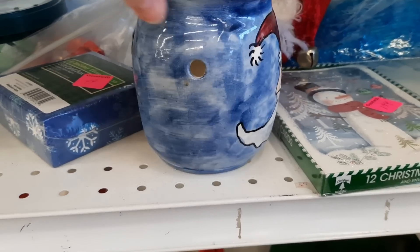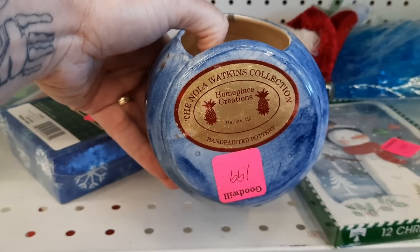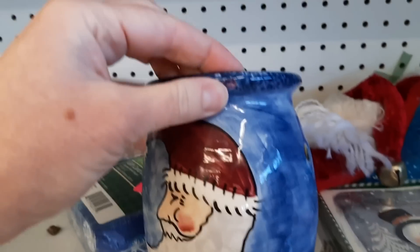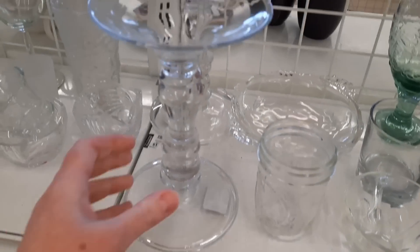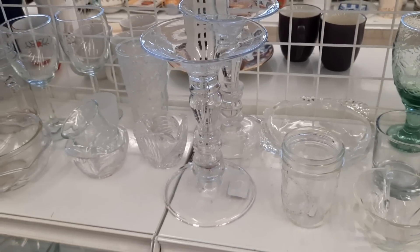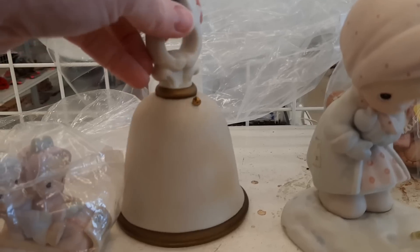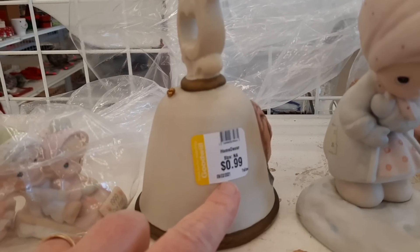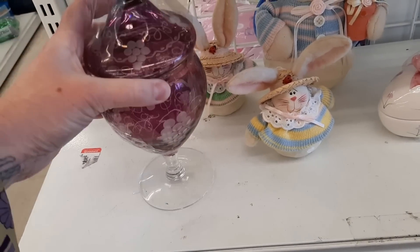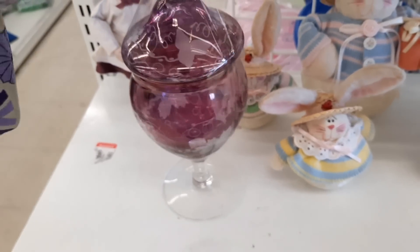Against the back wall with the Christmas stuff there was this candle or tart burner. I thought it was cute and was checking the sticker — it was made in Virginia — and I almost got it, but unfortunately in the very front someone had chipped it and then fixed it with pink. There was also a ginormous candlestick holder at $4.99 that had been there since September.